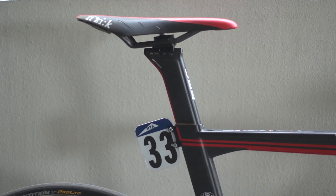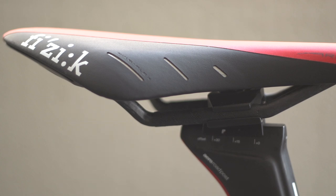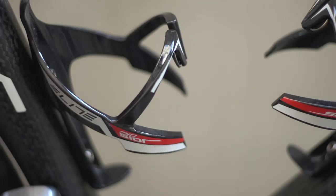The seat pin is a proprietary BMC aero seat post topped with a Fizik Arione saddle in team colours. Completing this radar-evading setup are full carbon Elite EVO swap bottle cages.